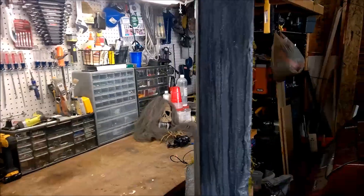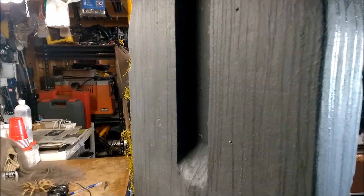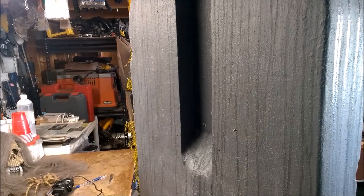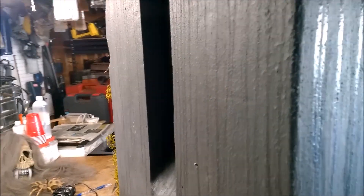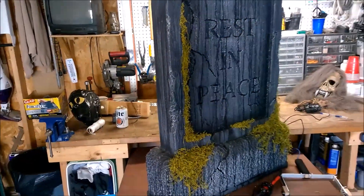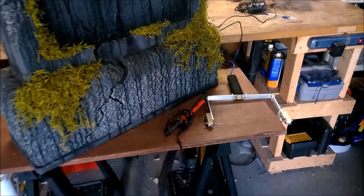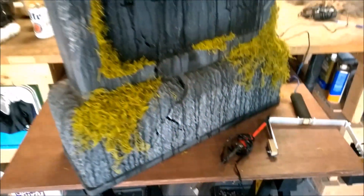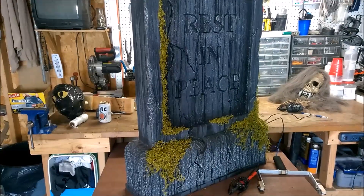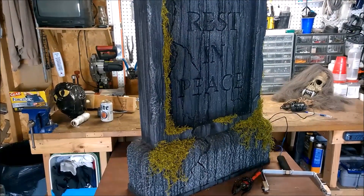Part one of this build is the standard styrofoam tombstone that you see in DIY videos all the time. One thing a little unique about my tombstone is that I sandwiched a piece of plywood between the two layers of foam so it was more rigid, and that gave it a solid sturdy base to which I could attach the head mechanism and the body. The wood base was layered with foam that I cut with my homemade hot wire and carved and textured with my soldering iron. It was then covered with layers and layers of monster mud, dry lock, and then painted with several layers of latex paint until I achieved the desired old tombstone effect.